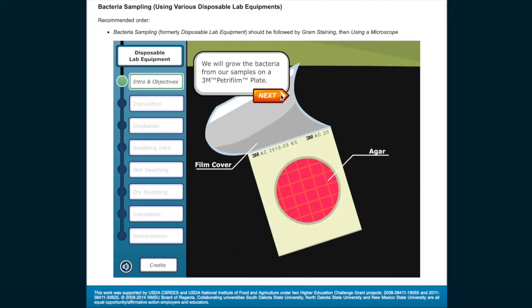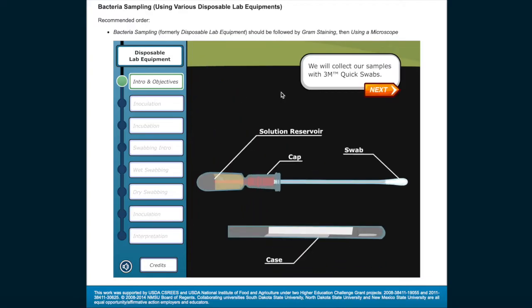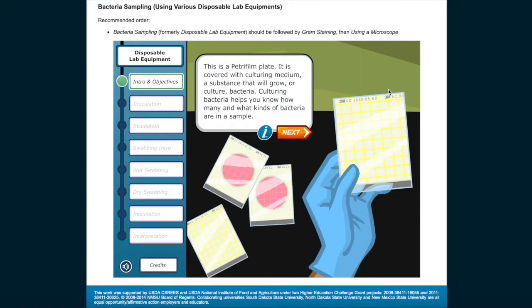We'll grow the bacteria from our samples on a 3M Petri film plate. We'll transfer our samples using a disposable pipette. We'll collect our samples with 3M quick swabs. This is a Petri film plate — it is covered with culturing medium, a substance that will grow or culture bacteria. Culturing bacteria helps you know how many and what kinds of bacteria are in a sample.